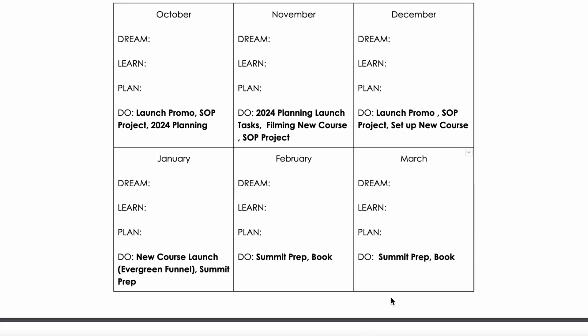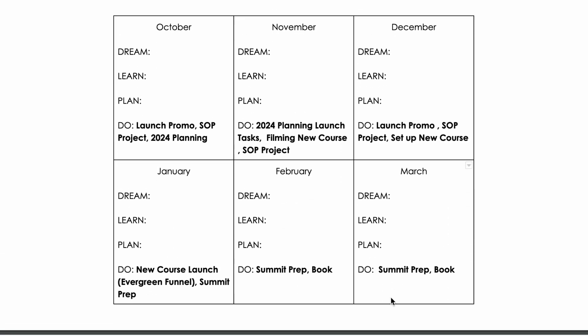Here's your first step: outline your do's. This is an example of my do's in my personal business from October to March. In October, I want to do launch planning and promotion, work on our SOP project, and work on 2024 planning. In November, I want to start working on my 2024 planning launch, film this new course, and continue the SOP project. Some goals are singular focused, some are content focused, but I know my goals.